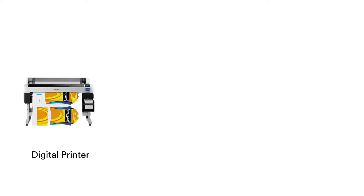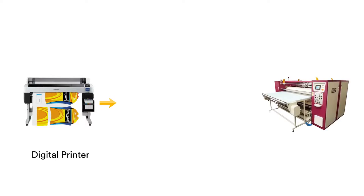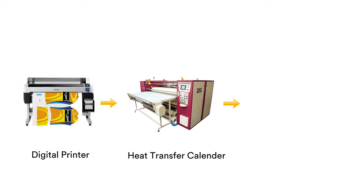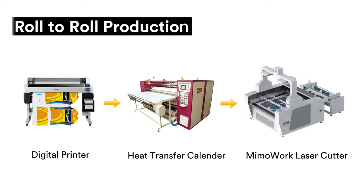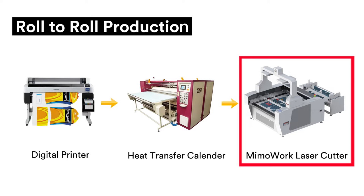In recent years, many fabricators use digital printers and calendar heat press to make sublimation products. If you are using this method — print on a roll of paper, then heat transfer onto a roll of fabric — then you will need Mimowork's contour laser cutter to cut the printed pieces from the roll.